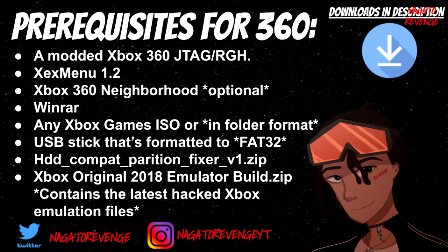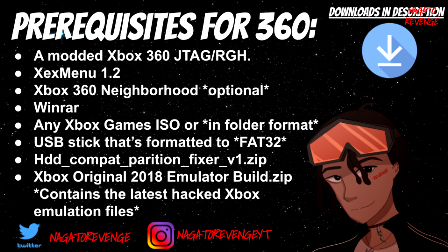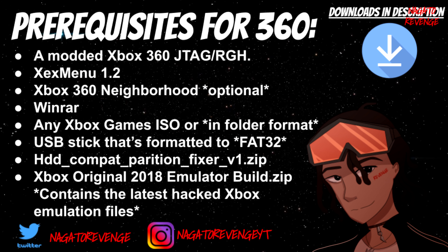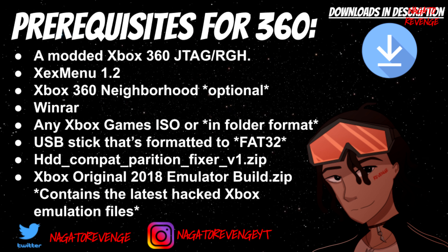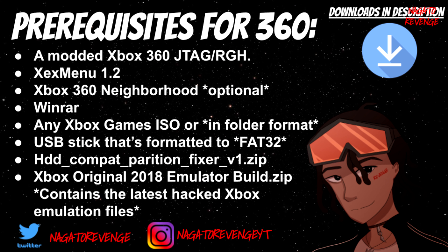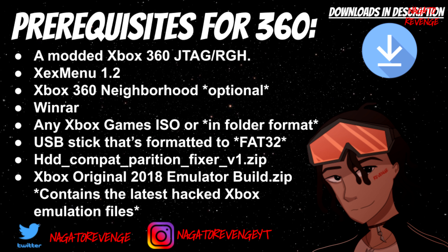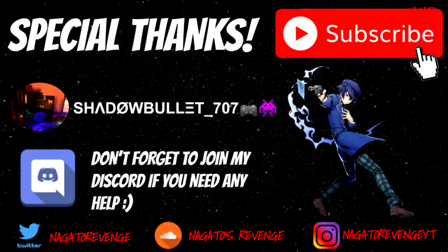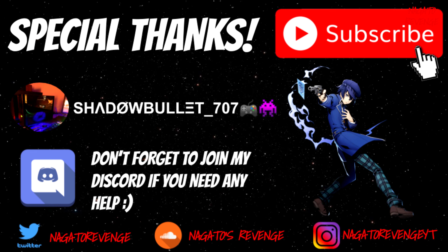When you install these files onto your device — which I'll show you later — you basically have a higher chance of running games that were never originally supported by Microsoft's backwards compatibility list. You also need the HDD Compatibility Partition Fixer, which creates a partition on your hard drive so the emulator hack files can sit on it. Last but not least, you'll need the Xbox Original 2018 Emulator Build .zip, which contains the latest hacked Xbox emulation files. Special thanks to Shadowbullet and Matthew for creating this exploit.